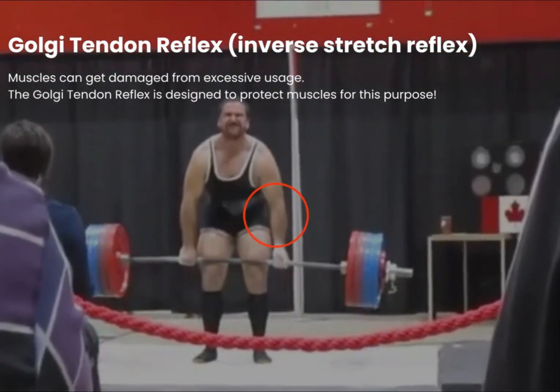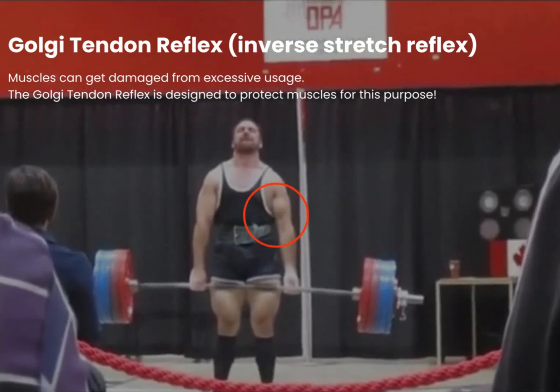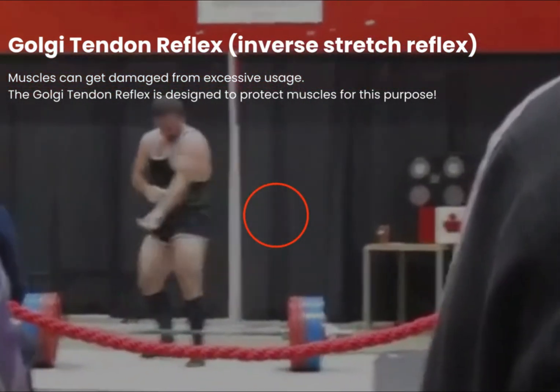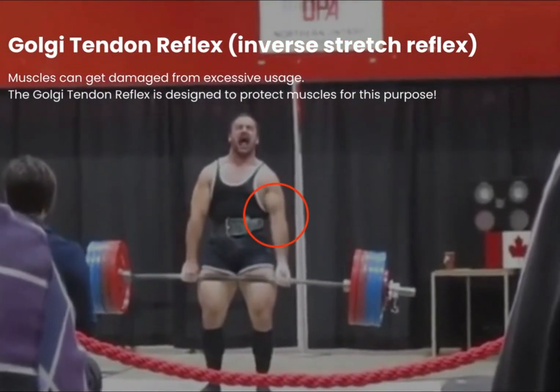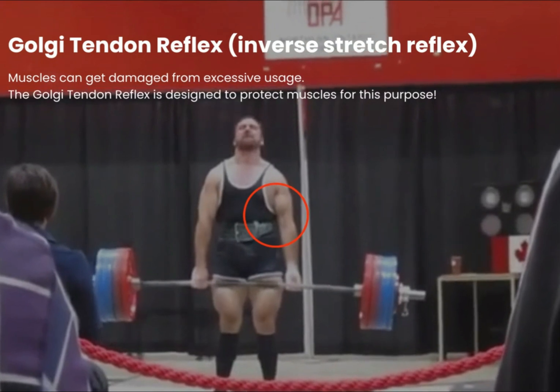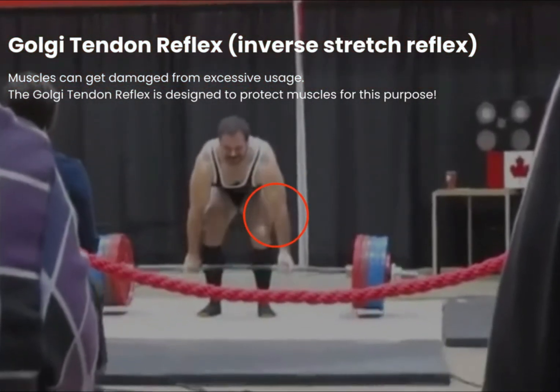For example, if you are doing a deadlift and you are lifting very heavy weights, eventually if you keep pulling, the amount of tension in the muscles will cause them to tear. But this is where the Golgi tendon reflex kicks in — it will switch off the contracting muscle to avoid a muscle tear.